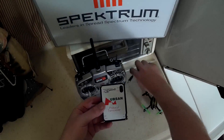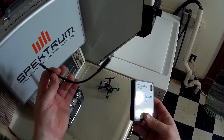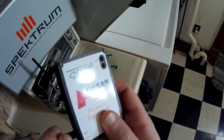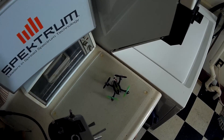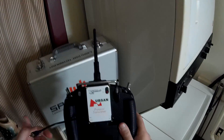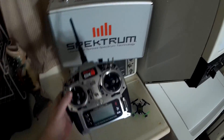Alright, this is the flight demo of the Hubsan protocol transceiver. First you plug in the cable that goes to the training port into the side of the transceiver — you want to plug that in first. Then I'll go ahead and attach this to the back of my radio — it just kind of holds on there.